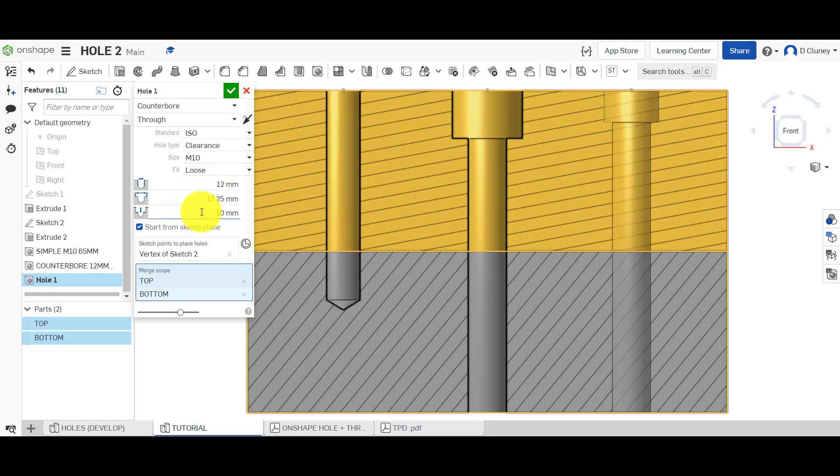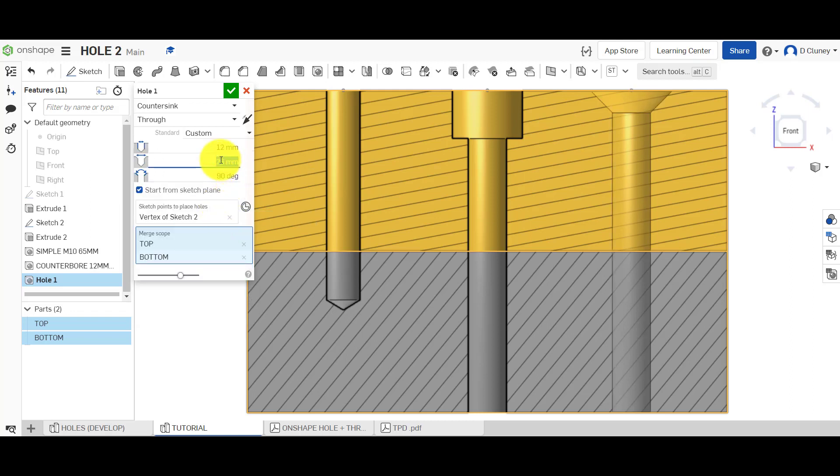You've also got your options for a counterbore here. Or if I select countersink, it keeps the other settings but gives me the option of changing the countersink size. Because I've typed in a certain size, it's gone to custom. As you can see, you can do custom holes as well. So what we've covered there is a simple blind option of a tapped hole, a drill hole, and now a clearance hole. You could type in here that this is a clearance hole and include the size or any other details you want.